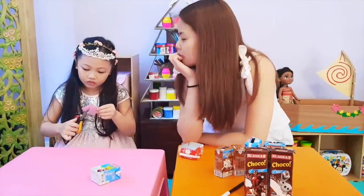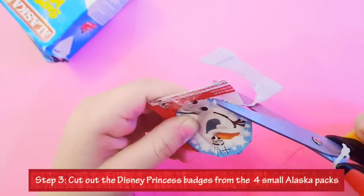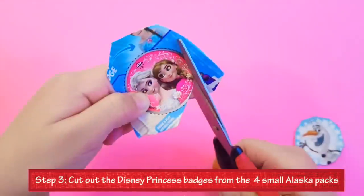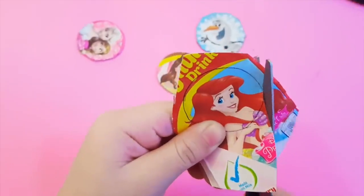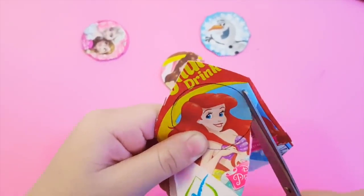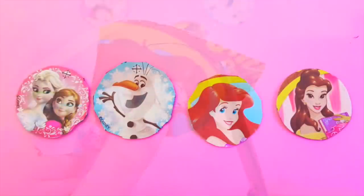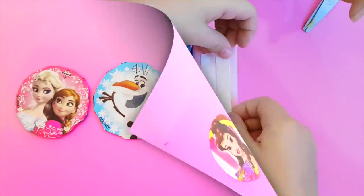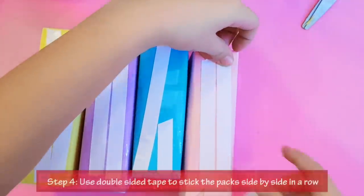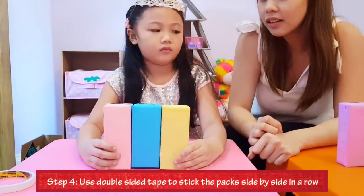The next step is to cut out the Disney Princess badges from the four small Alaska packs. Next, use double-sided tape to stick the packs side by side in a row.